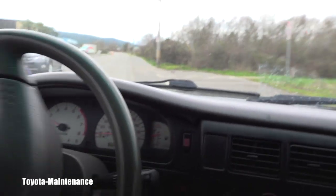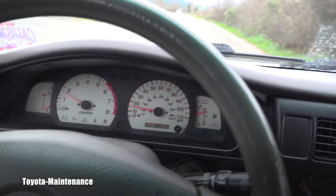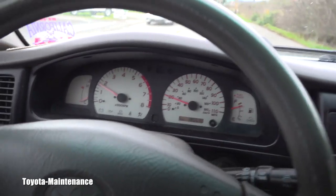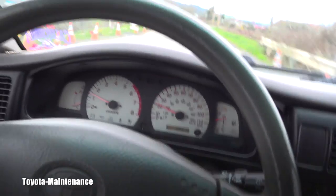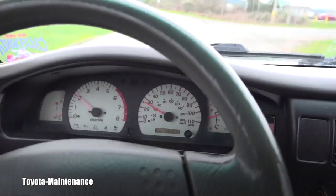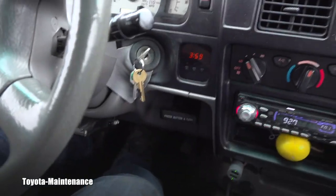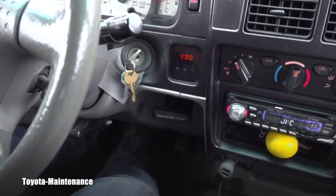So how does it work? It's very simple. You're supposed to speed up to 30 mph and then gradually, slowly — without applying the brakes rapidly — bring it to a complete stop. So I'll go up to 30... and now look, very slowly I'm braking to a complete stop.